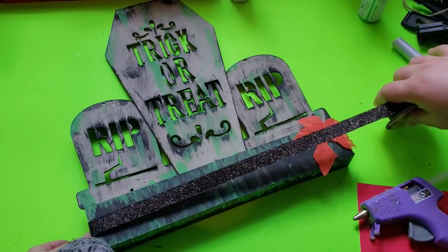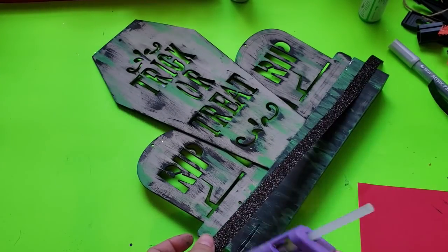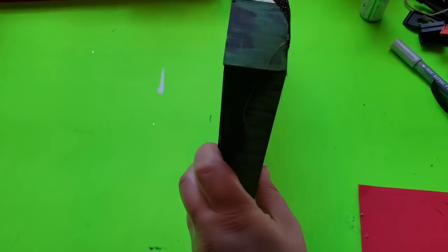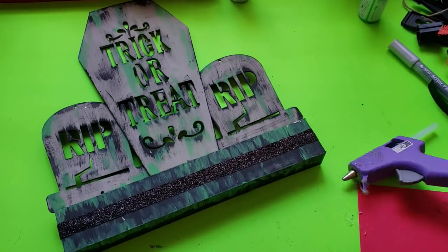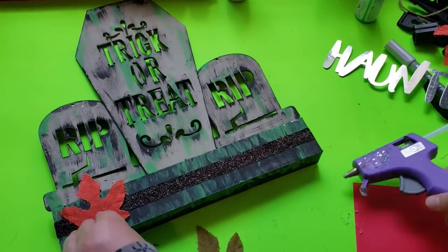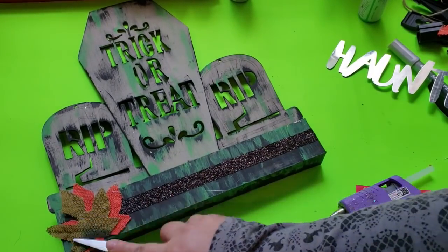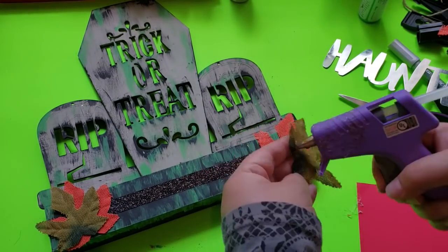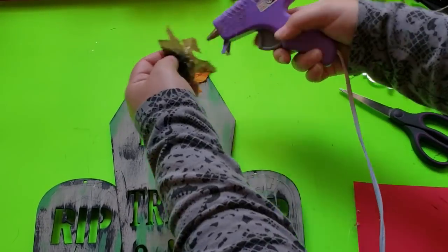Moving on to the embellishments — my favorite part! I'm adding fall leaves, but first I'm hot gluing this glittery ribbon that Dollar Tree carries every year to the center of the stand. I considered adding a haunted galvanized sign from Dollar Tree's three-pack, but decided against it because the piece already had plenty of wordage. Then I hot glue the leaves down to the sign and that's it.